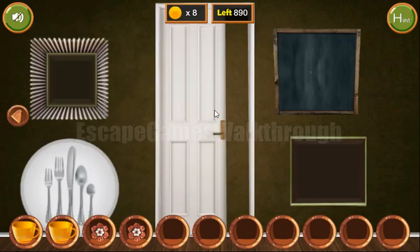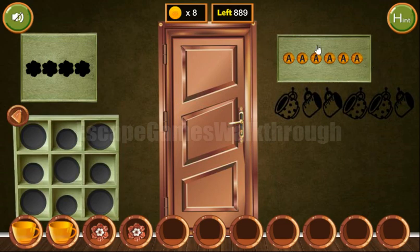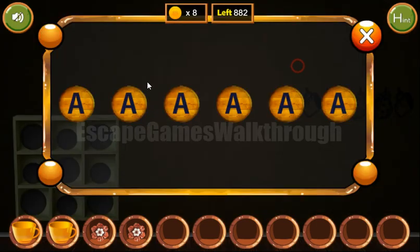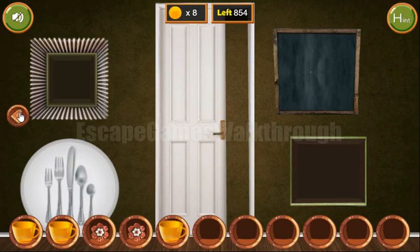Next, here we have a word of six letters to enter. It could be a certain word, but in that set we don't have the letter D. We can also see that WHO and ARE are highlighted with arrows, so we need to enter WHOARE — W, H, O, A, R, E — and we've got the third cup.